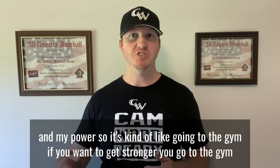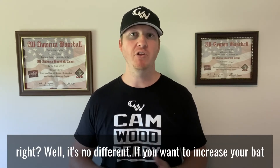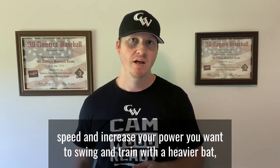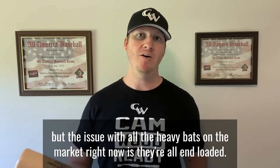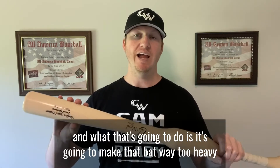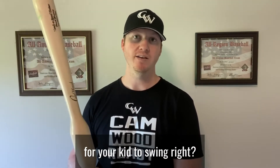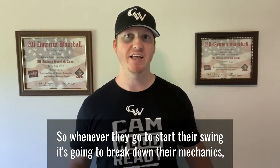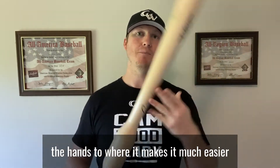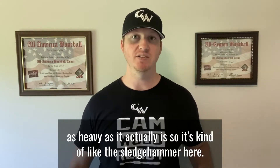I always get asked how to increase bat speed and power. It's kind of like going to the gym — if you want to get stronger you lift heavy weights. Well, it's no different: if you want to increase your bat speed and power, you train with a heavier bat. But the issue with all the heavy bats on the market right now is they're all end-loaded — all the weight is down on the barrel, which makes it too heavy to swing and breaks down your mechanics. What we've done is added the weight right here above the hands, making it much easier to control so the bat doesn't feel as heavy as it actually is.